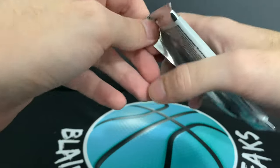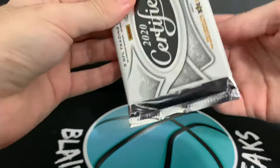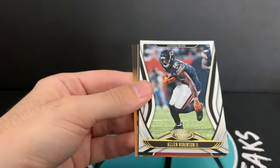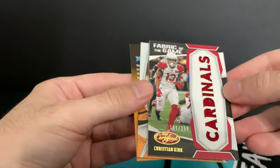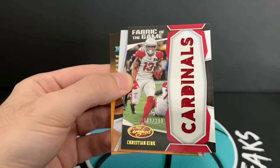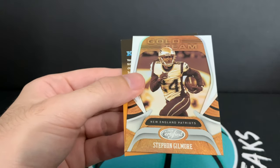Our last pack is going to be memorabilia. Patrick Mahomes — that's nice. Anything Mahomes is pretty cool. It's going to be a Christian Kirk — that's neat, Cardinals. It spells out the name 'Cardinals' too, to 299. Those Fabric of the Game cards are cool. And Stephon Gilmore.